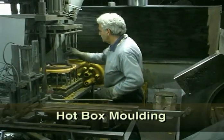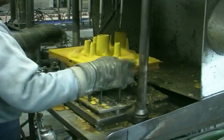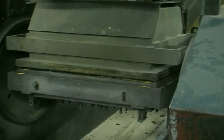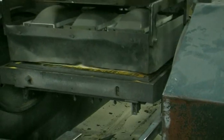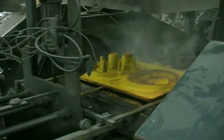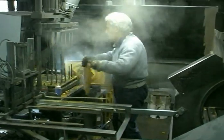Hot box moulding is where a thermosetting resin is incorporated with the sand and is set off by heat. The process requires a production run of some thousands due to the high setting up costs — $5,000 for a pattern plate. The heated steel pattern has the resin-coated sand dumped on it. When the resin sand mixture is in contact with the hot plate, it sets off. The excess sand is dropped away. The curing of the shell biscuit is completed by a heater box. The shell, which contains both the cope and the drag, is removed, broken in half, and the two halves glued together to form the complete mould.